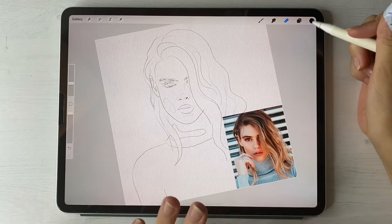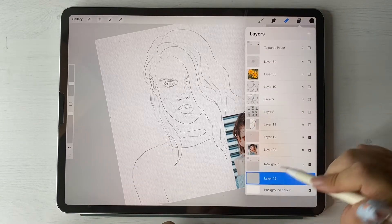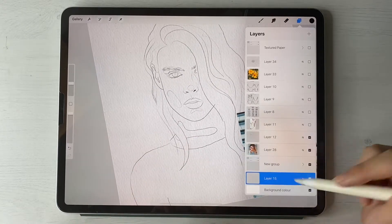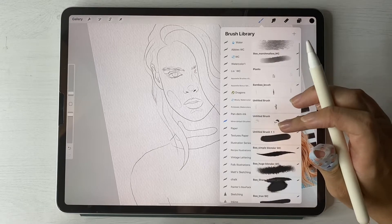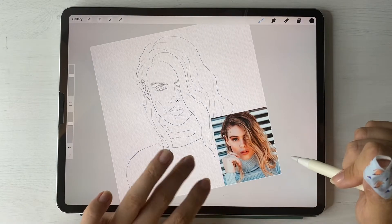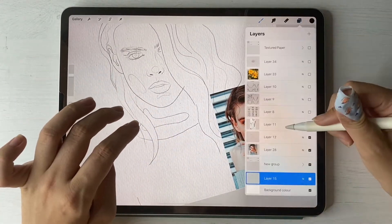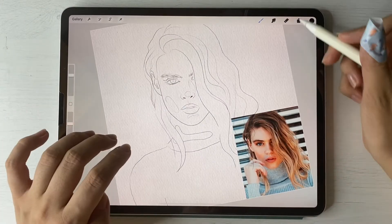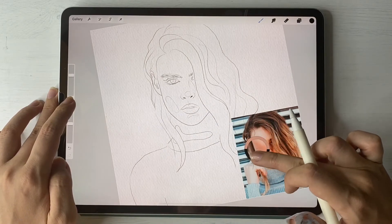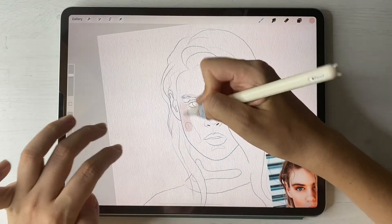We have our reference picture here, we have our sketch layer, and we created a new layer that is below our texture papers — that's very important, guys, it should be below. I'm going to grab my blue marshmallow watercolor brush for that. We will use this reference picture as a color palette. To grab a color, press this button and then pick the color track and pick one that you like — probably this one — and let's start adding all those shades.